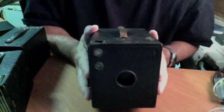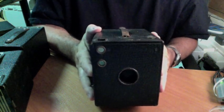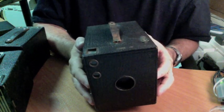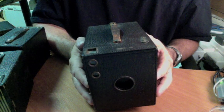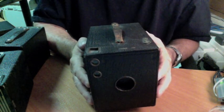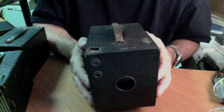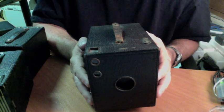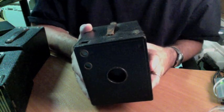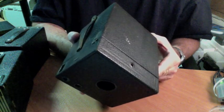Hi folks. This is Chuck from the Brownie Camera page, otherwise known as the Brownie Camera Guy. I thought I would go over opening Brownie box cameras. I get a lot of questions generated each week from the Brownie Camera page, maybe 20 or 30, which is a lot for me. Quite a few of them, people have a question as to how to open up their camera, and especially box cameras — very simple cameras.